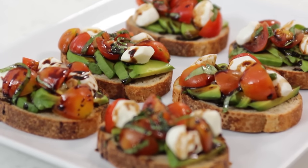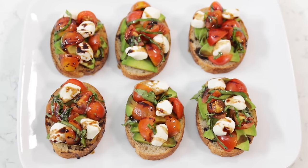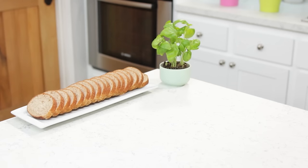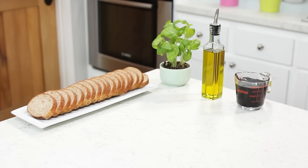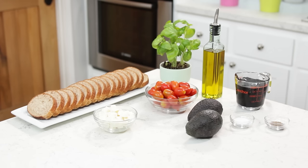The second summertime recipe is one that I like to nosh on for lunch and dinner — it's an Italian inspired avocado bruschetta. The things you'll need to make this will be: fresh wheat French bread (they bake this daily fresh at the store), fresh basil, olive oil, 1 cup of balsamic vinegar, salt, pepper, grape tomatoes, mozzarella pearls, 2 firm slightly ripe avocados, and 1 lemon.